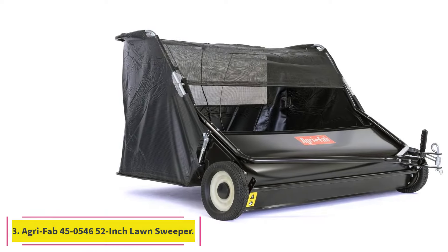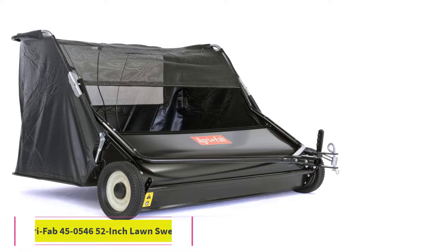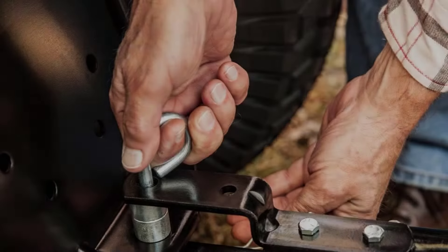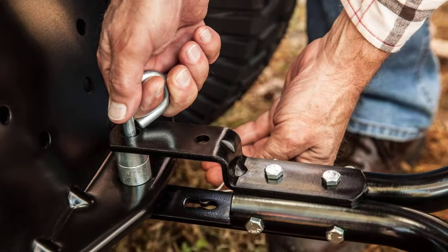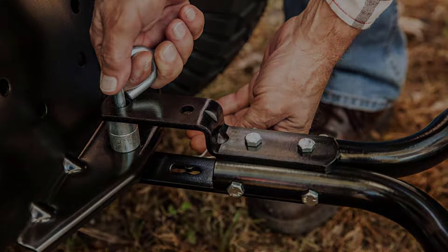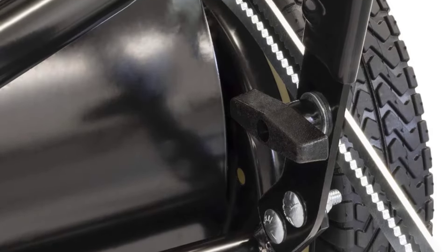At number 3: the AgriFab 45-0546 52-inch Lawn Sweeper. If you have a large lawn with lots of trees that drop heavy loads of leaves in the fall, then you'll appreciate this hefty tow-behind sweeper from AgriFab, which has an impressive 52-inch sweeping path and hopper capacity of 26 cubic feet.